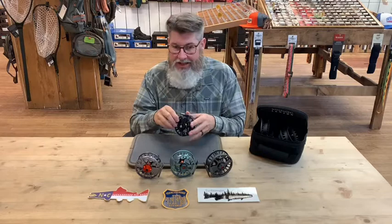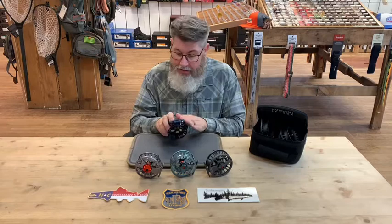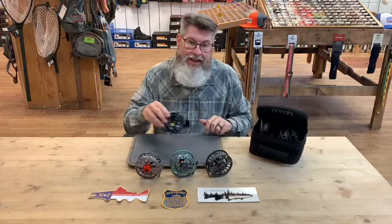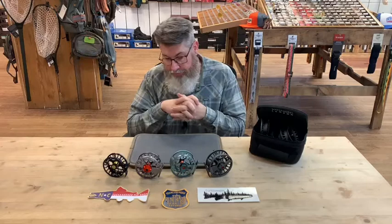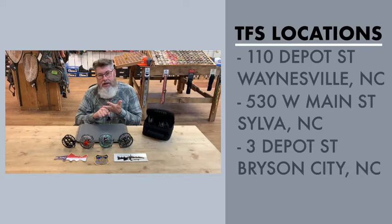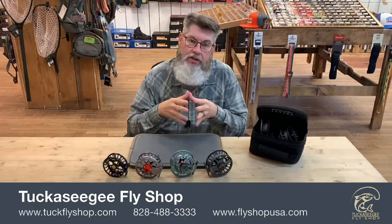So that's the Speedster — machined 6061 aluminum, anodized so it holds up under the elements, sealed conical drag system, and integrated counterbalance. That's the Lampson lineup we have here at Tuckasegee Fly Shop. You can visit us at three locations: Three Depot Street in Bryson City, North Carolina; 530 West Main Street in Sylva; and 110 Depot Street in Waynesville, North Carolina. Visit us online at flyshopusa.com, or call the shop at 828-488-3333. Hope this video was helpful — be sure to share and give us a thumbs up. Thank you folks.